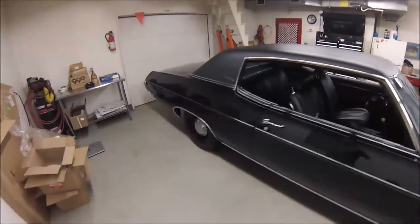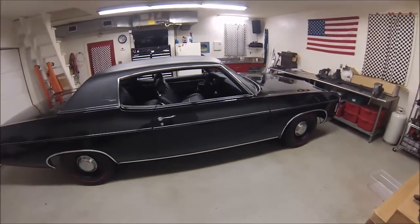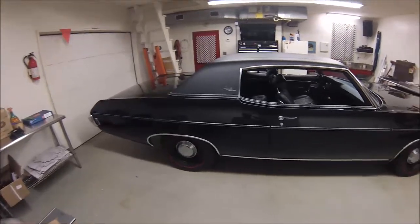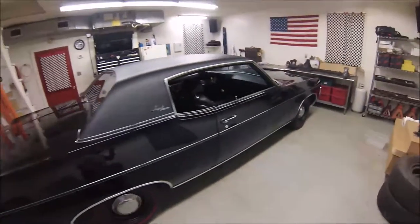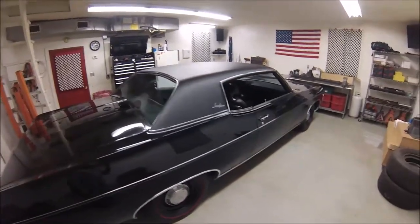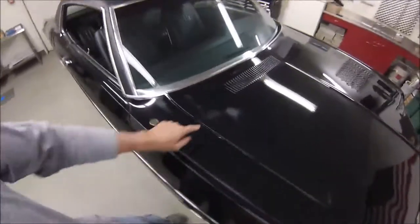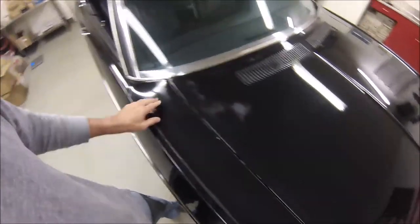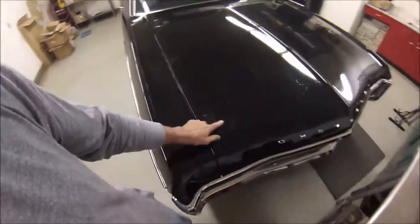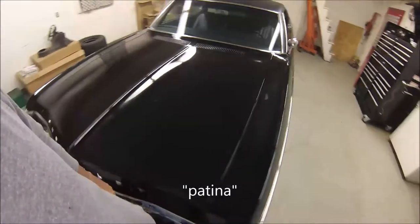Nearest I can tell, it was painted once, probably in the mid-'80s. I'm not even sure it was a full paint job — some of this might be factory paint. Seems to be no body work whatsoever, maybe just a spray or something. It's not a show car. It does have a couple spots where somebody went stupid with a buffer back 20 or 30 years ago.